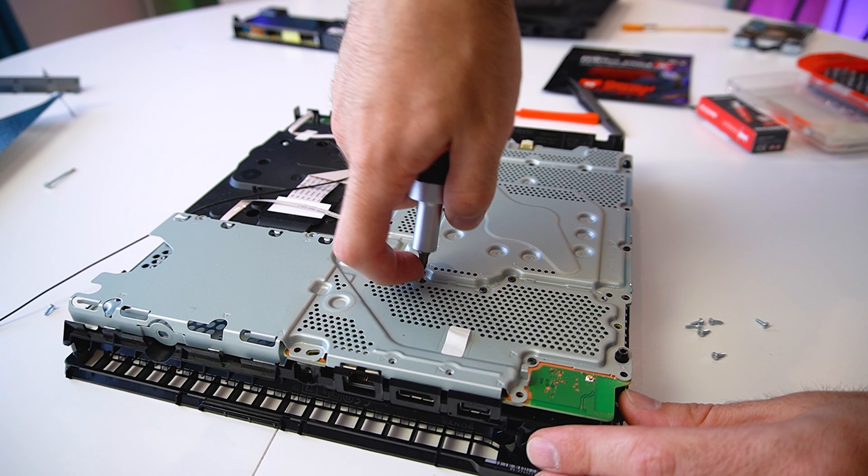So guys, I've set up the PS4 Slim — let's see if we did everything right and if the console actually turns on. It appears that everything is functioning normally so far, but I wanted to do a quick stress test and see if the console overheats and test the fan noise level.